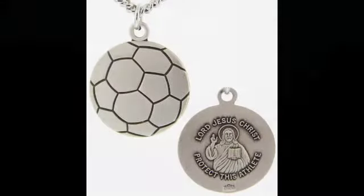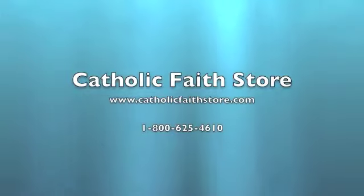Made in USA. For more information, visit the Catholic Faith Store at www.CatholicFaithStore.com.